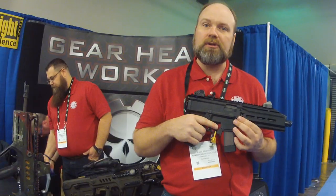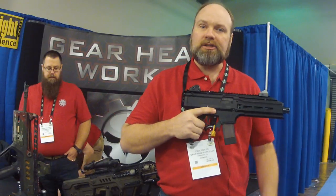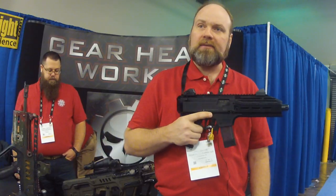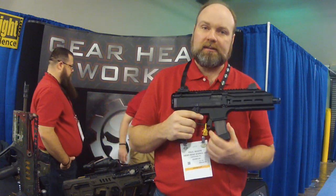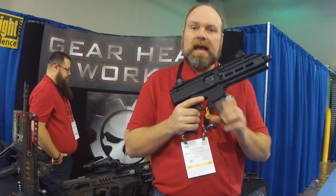You can feel that you're on safe when you grab your weapon, and you can even rest your finger on top of it for a safe carry condition. Our other part that's currently available is our extended paddle magazine release. You can grab your mag, strip it right out. It's extremely fast.